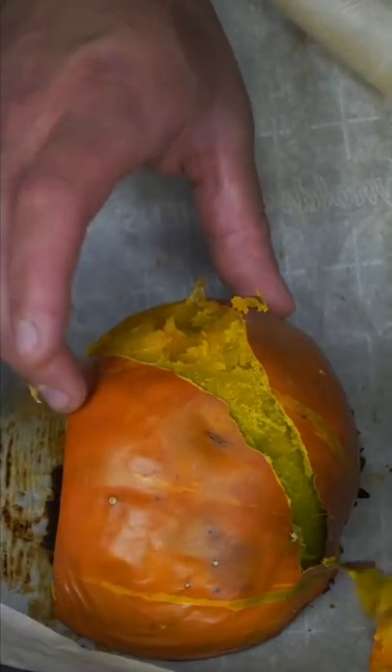Sugar pumpkin — remove its intestines. Parchment, then flesh side down. Into the oven at 400. After 30-40 minutes, the peel should come right off.